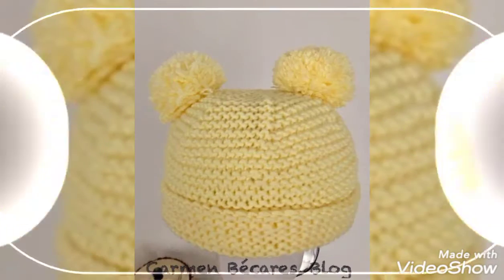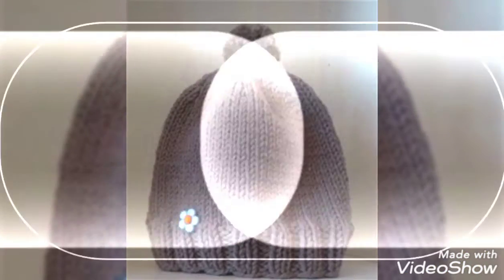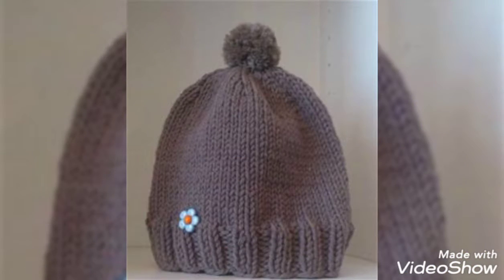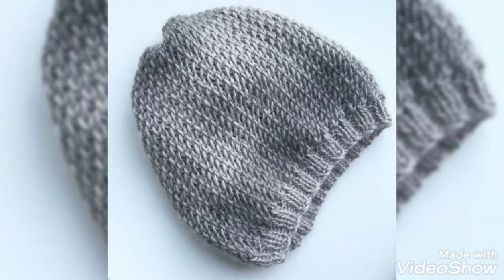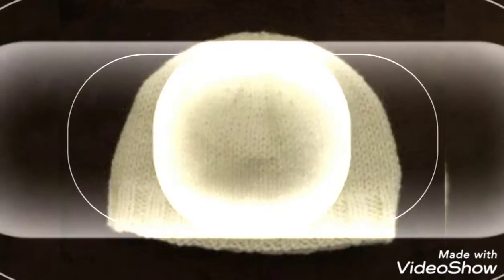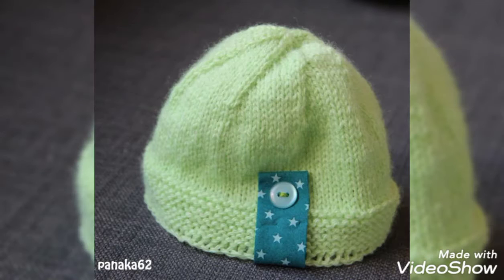As you can see, the caps design is so beautiful. You can see that the colors are so beautiful and the design is so beautiful. I hope you like today's video. You can see how simple and beautiful it is, and the colors are lovely.